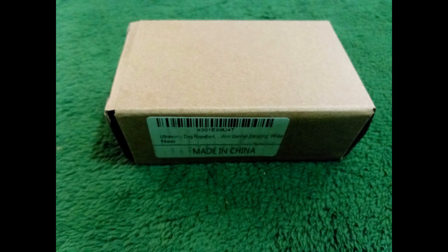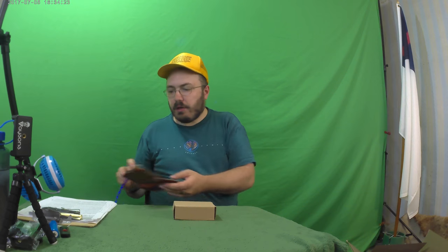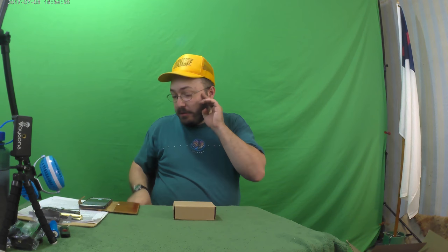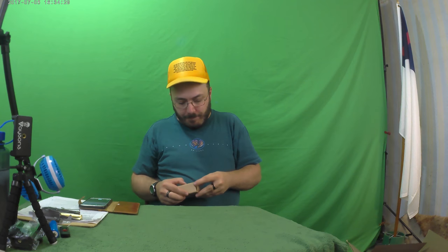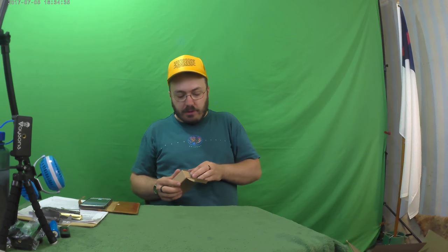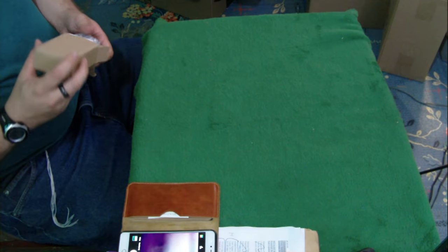I'm hoping some company sends me some batteries for my electric bike, because I need to build another battery. Anyway, let's get this open. I'm just trusting in God at this point, because I went out and saw how I ran for 7 hours, and that 20-inch power battery I built — it's in poor shape.